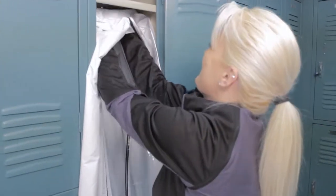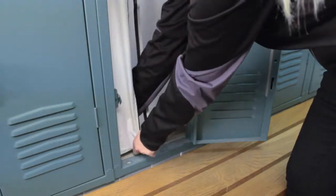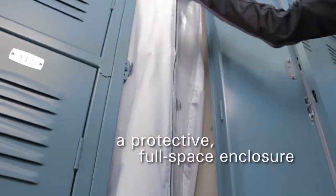A Locker Liner can be easily and securely installed in just a couple of minutes. With pockets that fit over hooks for hanging items, it zips up to form a protective full-space enclosure.